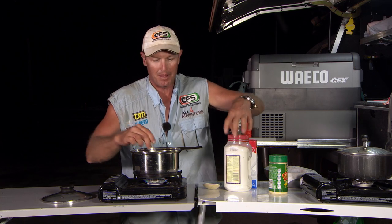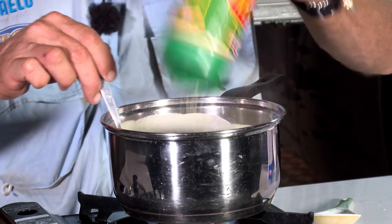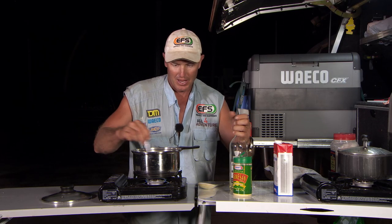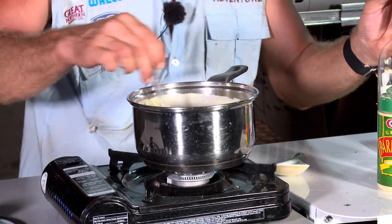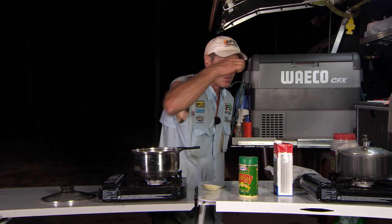We're ready to go now. Now that it's all thickened up and the milk has warmed up, I'm going to start adding my ingredients. I'm going to stick some parmesan cheese in. I've got a little bit of white wine here — I'm going to chuck that in, about that much. See what it tastes like. Needs a bit of salt.